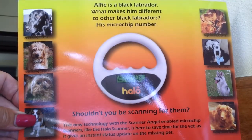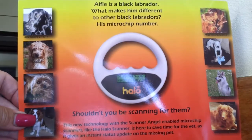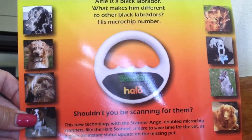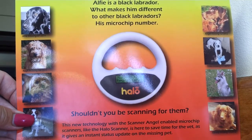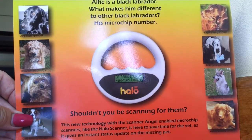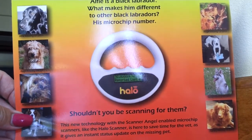It's also Scanner Angel compatible, and it comes complete with a USB lead for charging the scanner and also for downloading and updating the databases of Scanner Angel, Dog Lost and also Petlog. Hopefully in the future other databases will come along and get on board — at the moment that's being worked on.